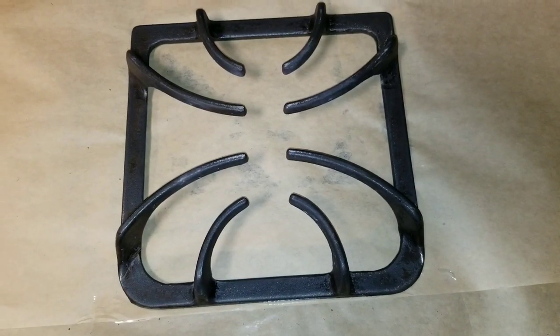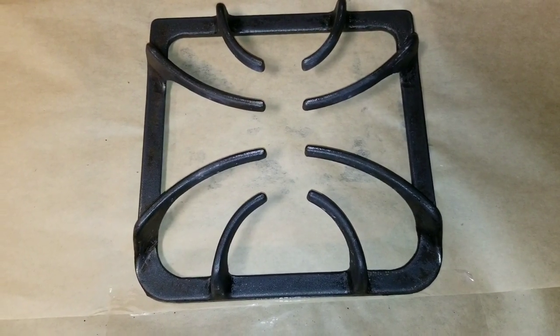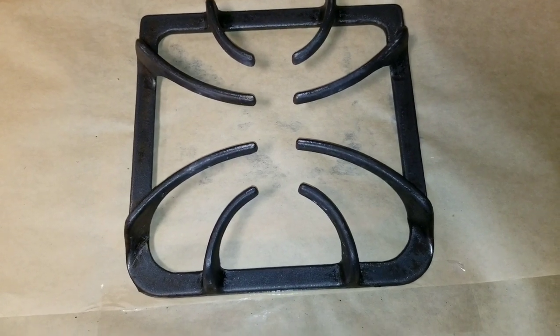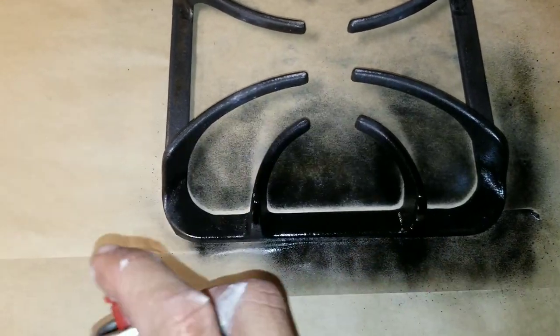We're going to be using a high heat spray can. You'll usually see these in stores like Home Depot or some type of hardware store — they have a grill on the front. When you're applying it, you don't have to oversaturate it; just make a nice even coat.